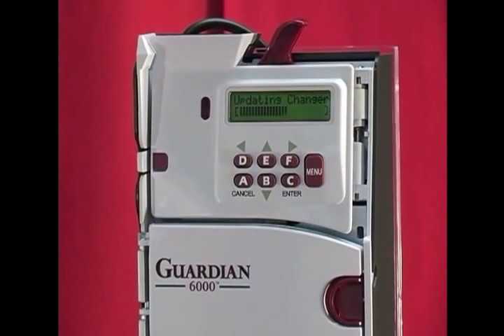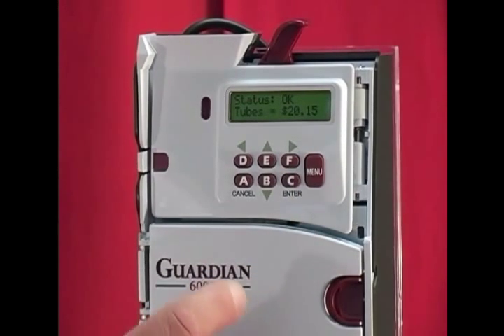The display will show you updating coin changer, and now it's saving the new coin routing information for that custom cassette.